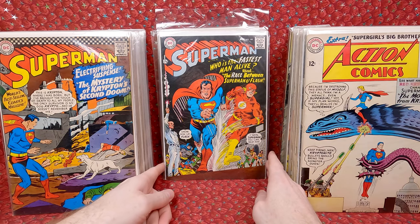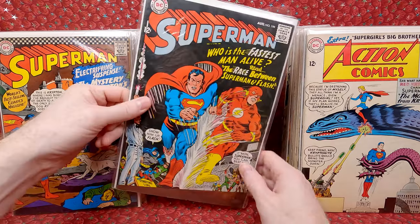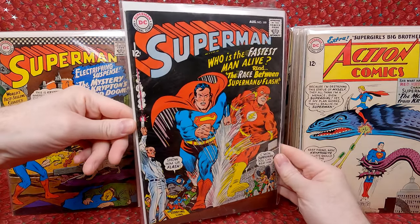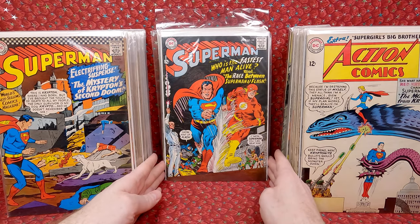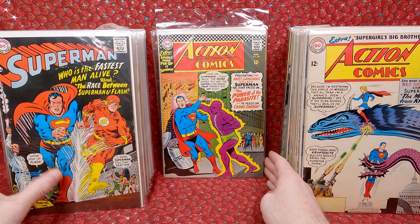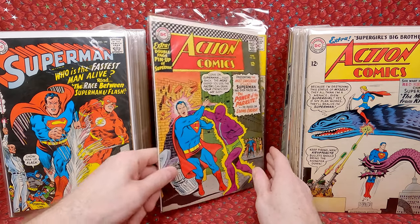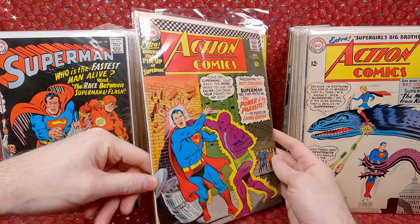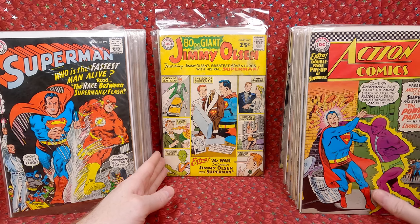And then we have the big boys! We have Superman 199 — first Flash vs. Superman race. This one's a decent mid-grade copy. I figured I paid about $200 for it — I think it was worth it, it's probably worth more than that just because it's in decent shape. And then we have Action Comics 340 — the first appearance of Parasite. Also in a nicer mid-grade. I think that's also worth more than the $200 I paid. Super awesome.